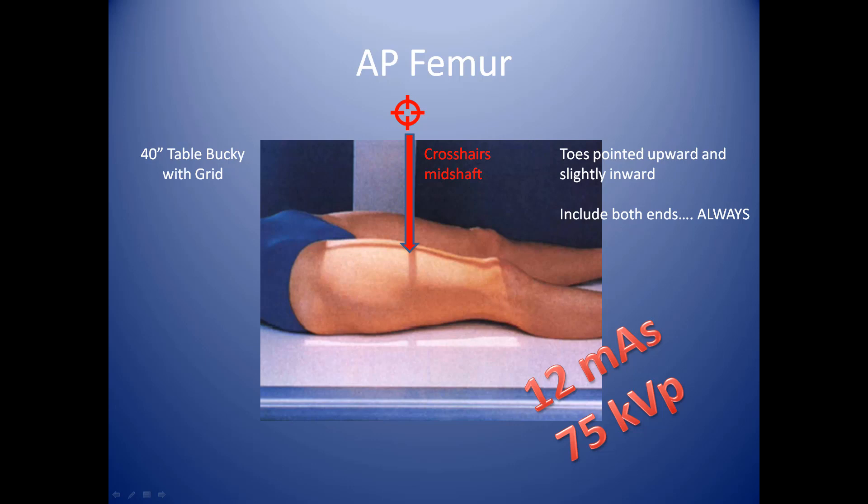When you get the patient on the table, have them lie down. You're going to want to get the entire portion of their upper leg — this includes all the way from their hip down to their knee. There are no exceptions. If you get the shaft of their femur and you don't see either joint, that's not a good film. It's not acceptable; they'll kick it back.